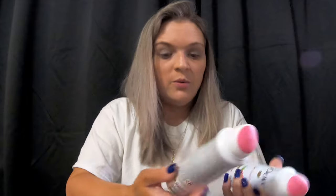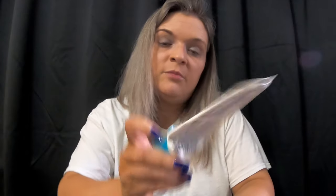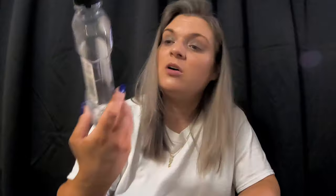We've got two deodorants — this is the Dove Go Fresh pomegranate and lemon scent. The Sensodyne Pro Enamel in fresh breath — love it. We went through the Glade lavender and vanilla scent refill; I feel like we go through a lot of this. This is the Tony Moly Changing Magic foot peeling — you put it on for about 30 minutes, pat your foot dry, and shortly your foot's going to peel but then it'll be really soft.